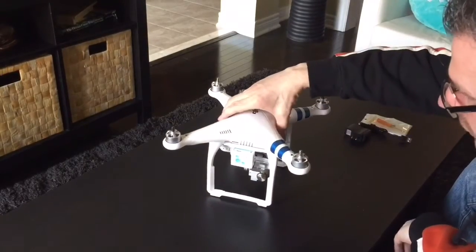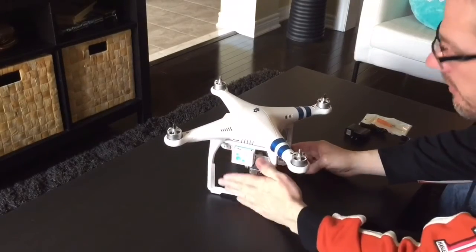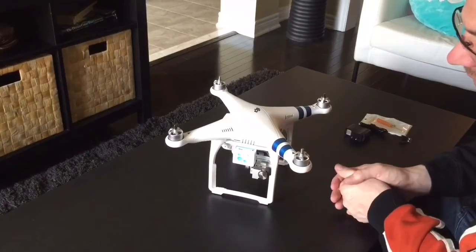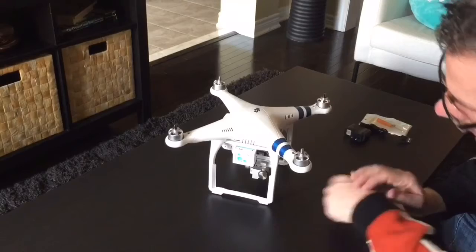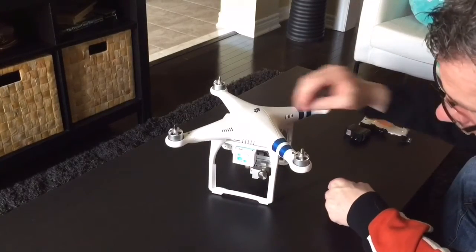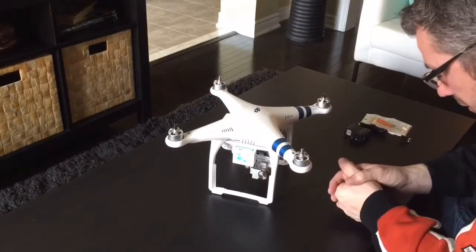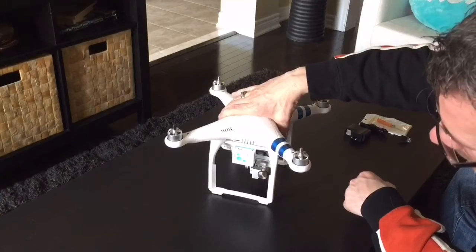You can put it in any case — I have a Go Professional case and it sits and fits in perfectly. It's within the legs, so whatever case you have, this is not going to obstruct anything. The only thing it will obstruct is if you do a battery mod and want to put two batteries on it, which I do want to do later on when I go for some distance.